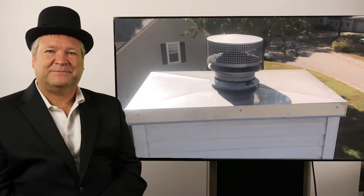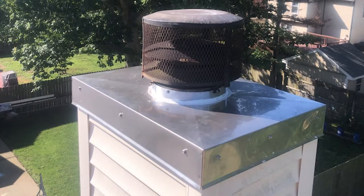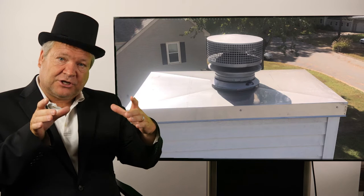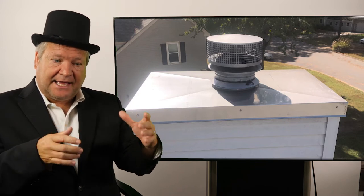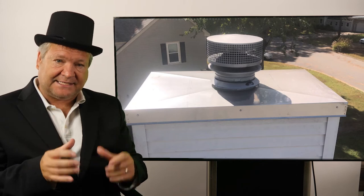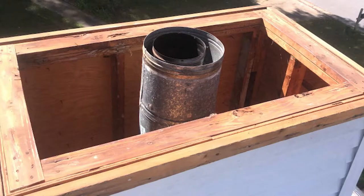Hi, I'm Ray Guester with Chimney Sweeps International and our topic today is chase covers. The chase cover is the metal portion that goes over the top of the chimney. It covers the entire chimney chase. Inside of the chimney chase is a chimney liner and a timber framed chase — that's why they call it a chase cover.